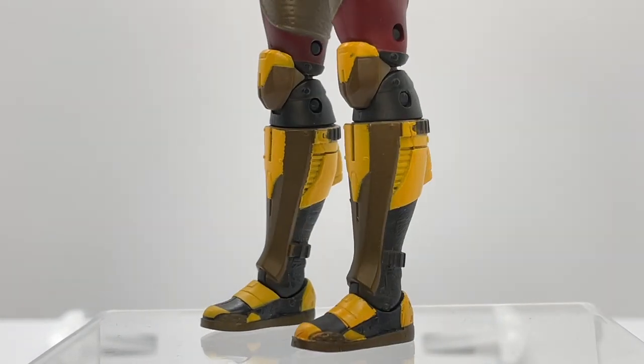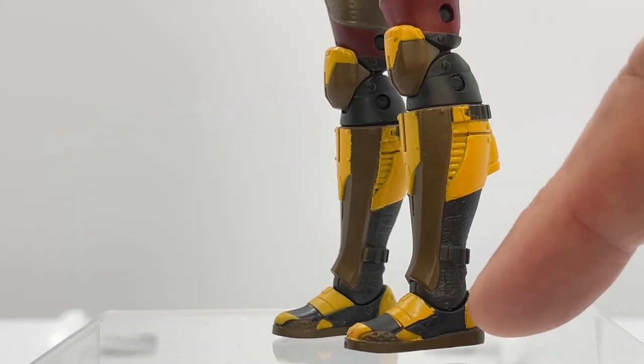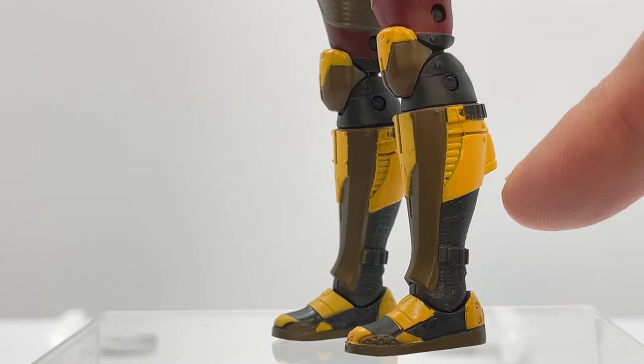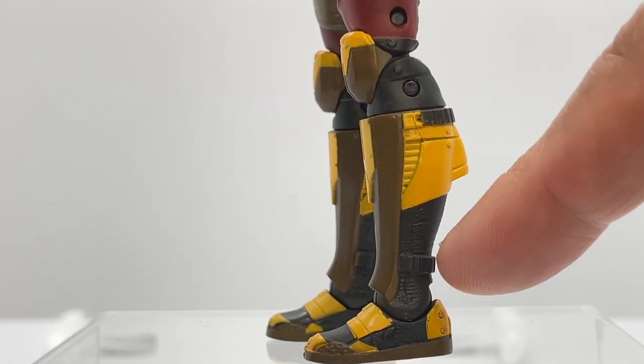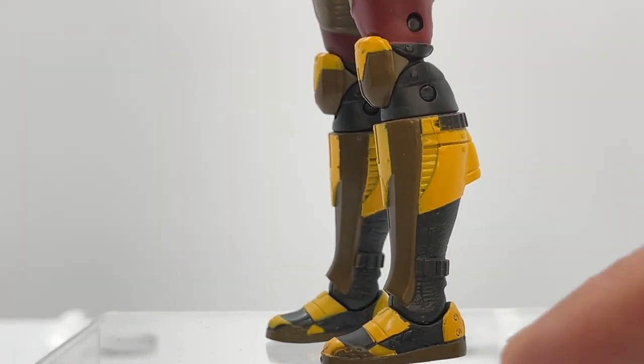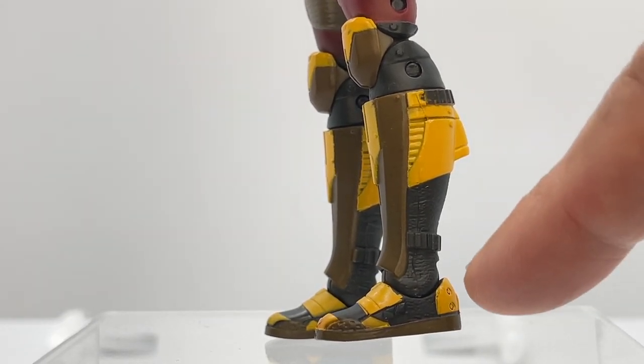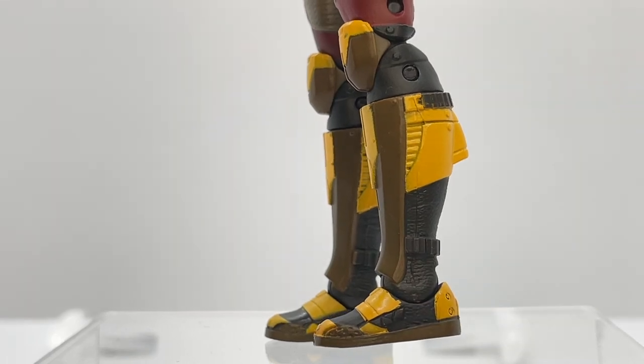Moving down to the shoes, they were given a brown and black paint app that kind of bleeds up into her ankle and calf. You can see the sculpting detail on the ankle, and she's been given more of a loafer-like shoe. I do like the way the yellows play off the blacks and the browns here.